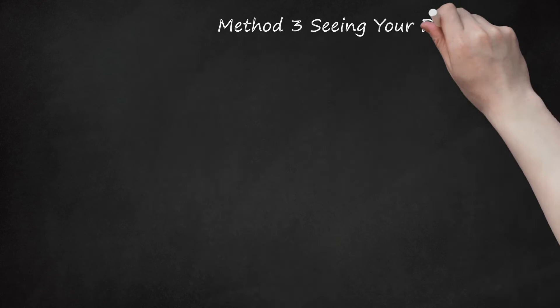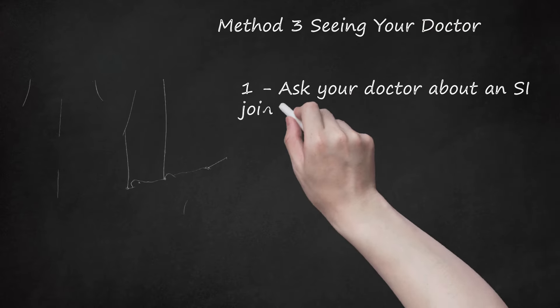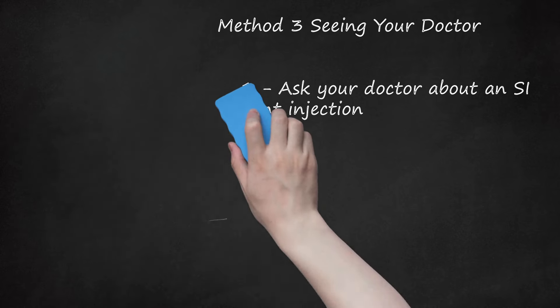Method 3: Seeing Your Doctor. Step 1: Ask Your Doctor About an SI Joint Injection. If your SI joint pain is severe, your doctor may suggest an SI joint injection, which will provide immediate pain relief. Your doctor will inject an anesthetic and anti-inflammatory medication in the area, helping to reduce inflammation of the joint and any pain. Your doctor may suggest that you start a physical therapy program right after the injection, and the injection will also allow you to resume your normal activities.